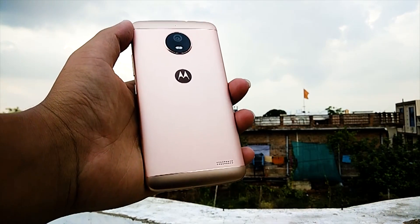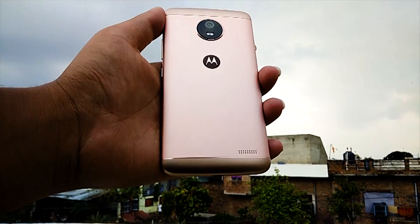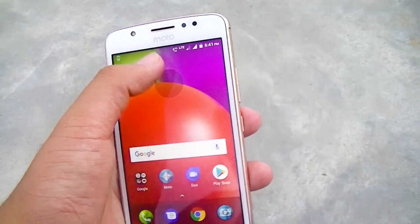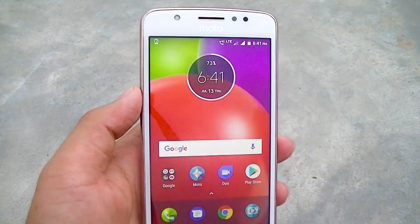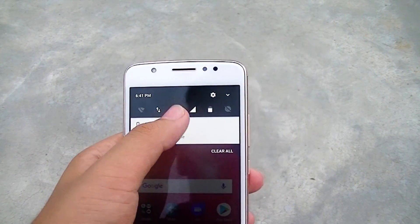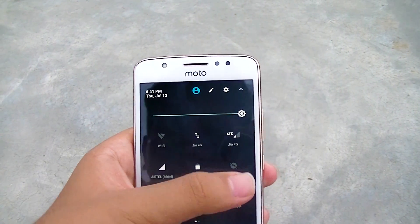The Moto E4 was released in June of this year and is priced at 9,000 rupees. This budget smartphone has a 5-inch IPS LCD display with protection ensured by Corning Gorilla Glass 3, which is rather odd for Motorola to use the previous generation when Gorilla Glass 4 is already available. The display is HD and not full HD, which is a flaw, as other phones such as the Redmi Note 4 offer full HD display in the same price range.